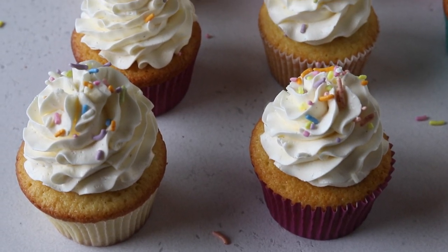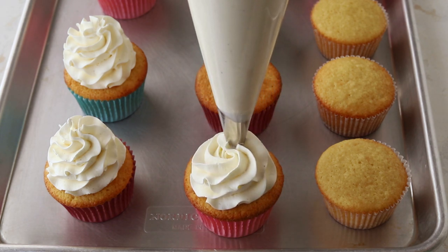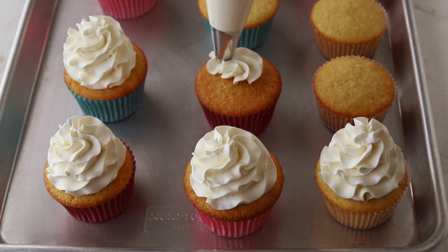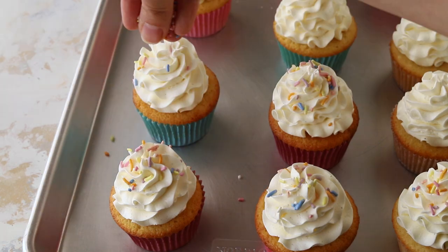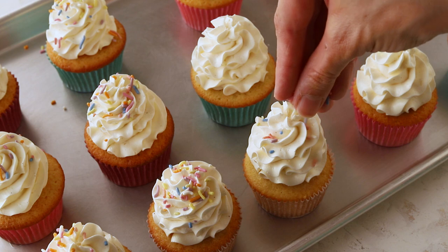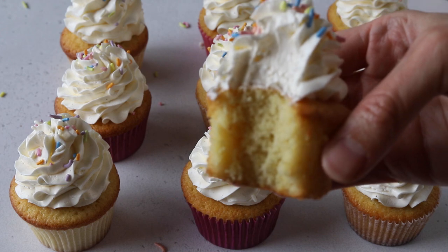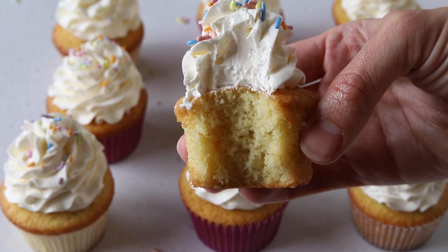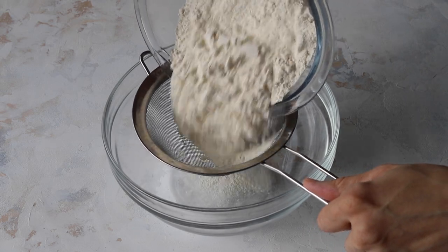Hello friends, today I'm going to show you how to make delicious vanilla cupcakes with Swiss meringue buttercream. This frosting is absolutely beautiful and it's perfect for people who don't like overly sweet desserts. Swiss meringue buttercream is creamy and light like a cloud. If you like this video, give it a thumbs up and subscribe to my channel. I post new videos every week. Let's begin by making the cupcakes.